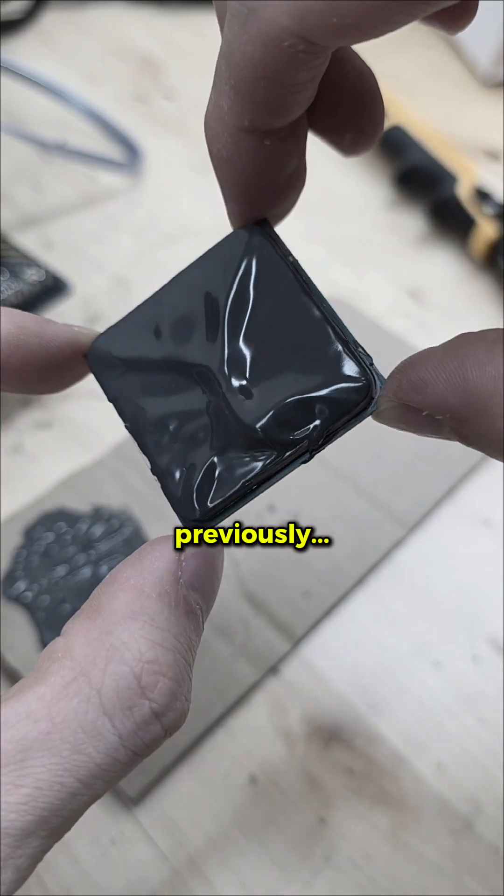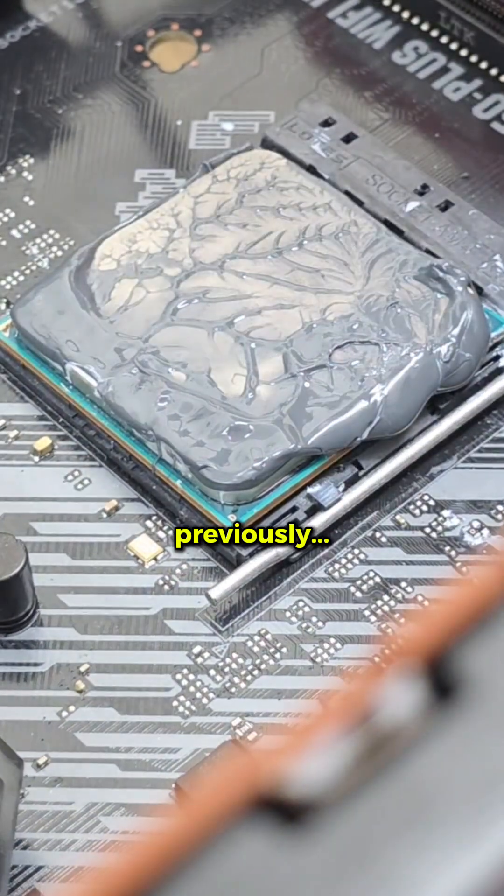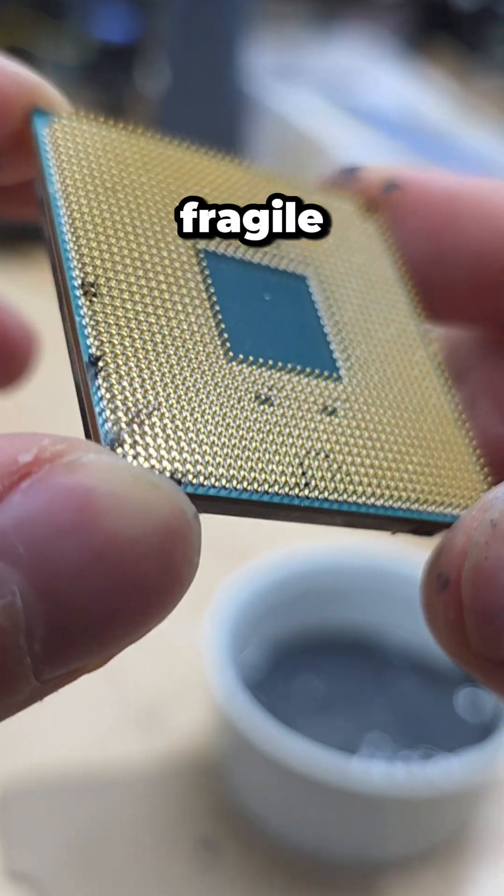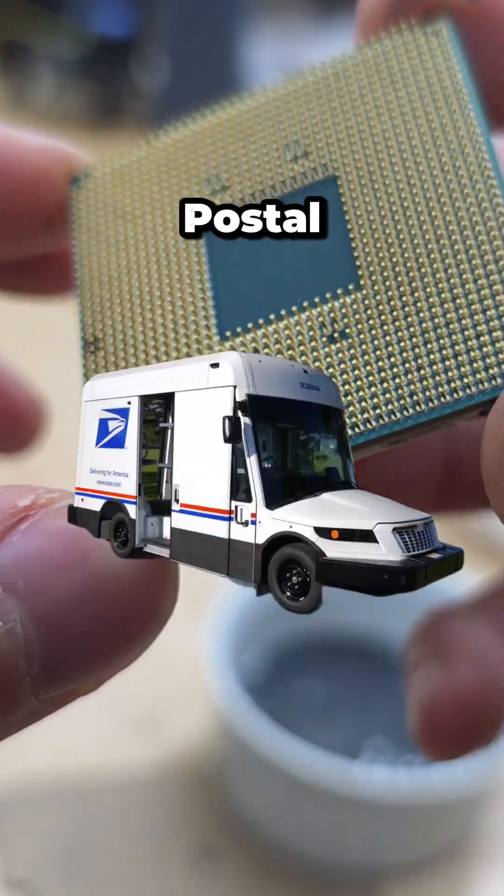Previously, we covered the top of our CPU with synthetic rubber, but it sucked as thermal paste. So today we're covering the bottom of our CPU to see if rubber can protect all these fragile metal pins against the U.S. Postal Service.